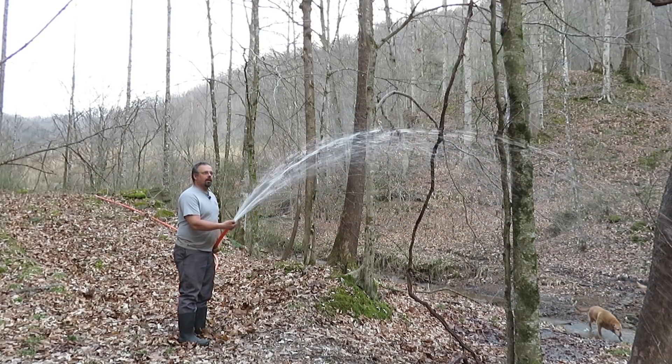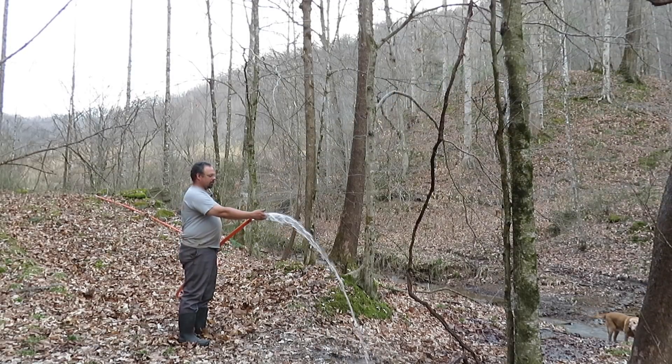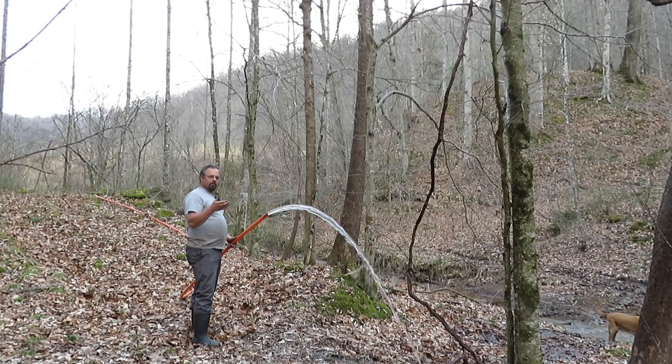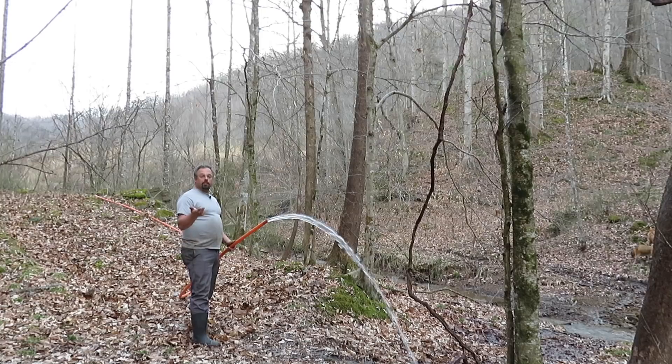You can see it — quite a bit of pressure, pretty good volume of water too, just for this small of a pipe. What I'm going to end up with for the water wheel is going to be at least four-inch pipe. I may go with six inch — I don't know, six inch would be great.